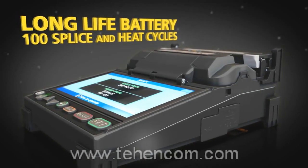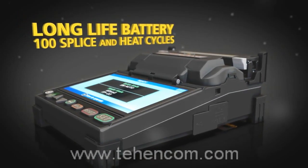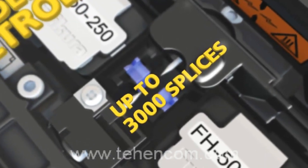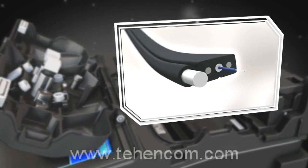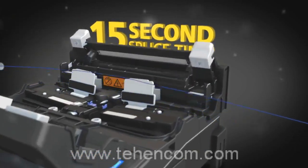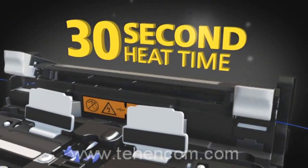Top off all of this expert technology with a long-life battery and extended life electrodes to keep you up and running when you need it most. The 12S can splice single fiber drop cable with an impressive splice time of 15 seconds and heat time of 30 seconds.